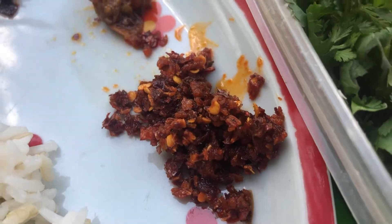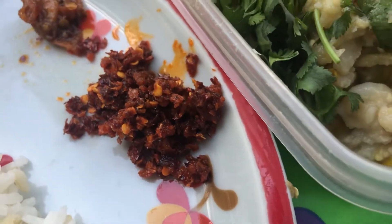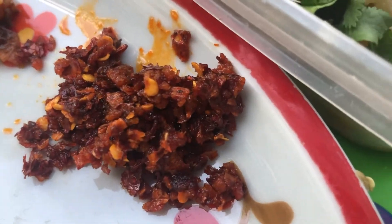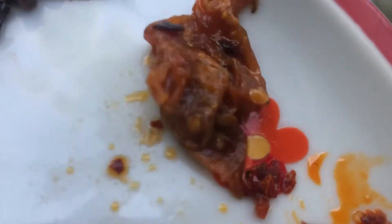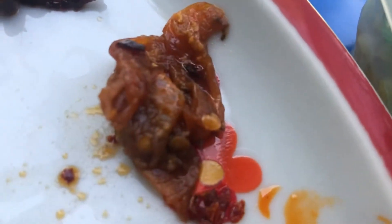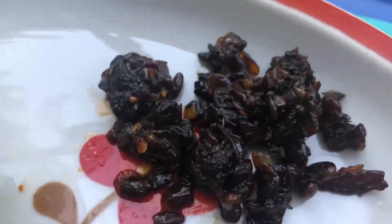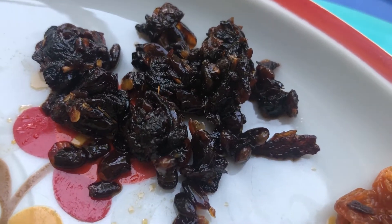The news is shrimp, prawns, prawns. This is good news and we're going to make a good news.